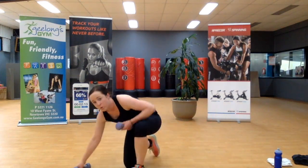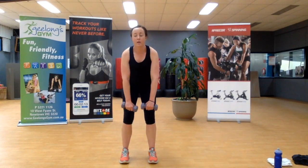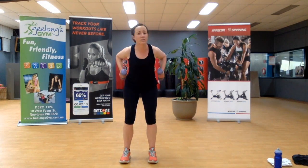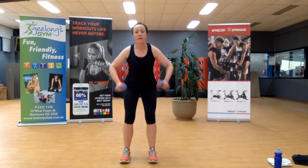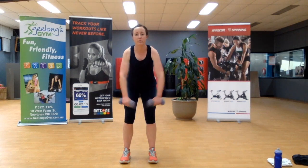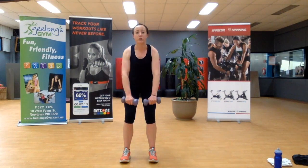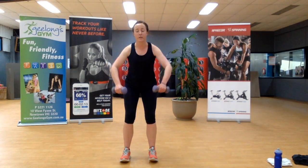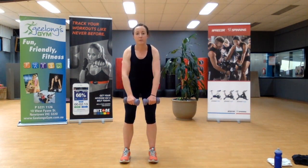Grab those weights — going straight into that bent over row. If you get a bit dizzy when you stand up fast, please just take your time. We're not here to be superheroes. It's all about the mind-to-muscle connection in this exercise. It's easy just to flick your arms around — I want you to squeeze those shoulder blades, feel the retraction. Last one.